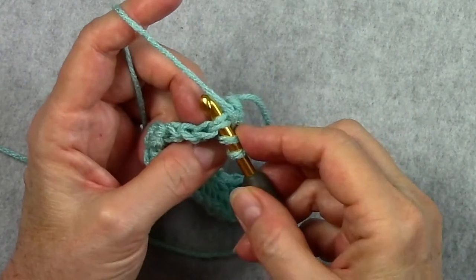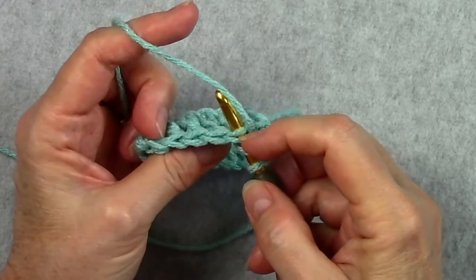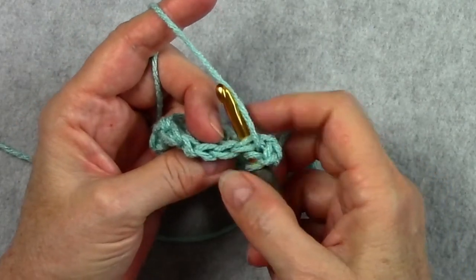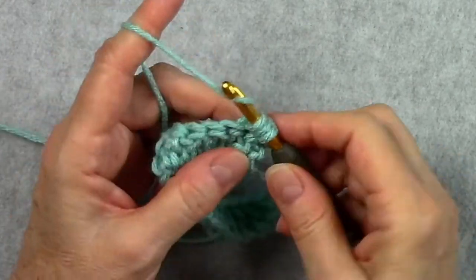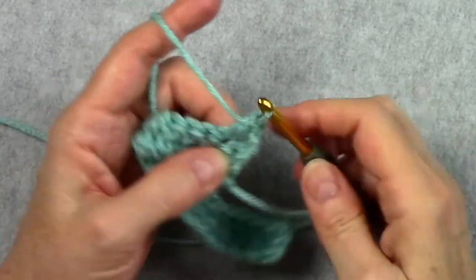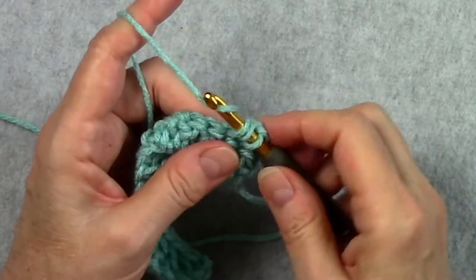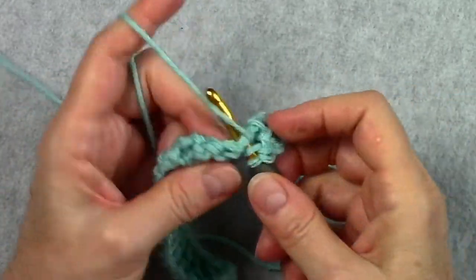We always insert our hook under the front and back loops of the stitches — you can't see both of them from this side, but if you rotate a little bit you can see them. We'll work a double crochet in that second stitch and a double crochet in each of the stitches across, and I will meet you when I get to the end of row two.